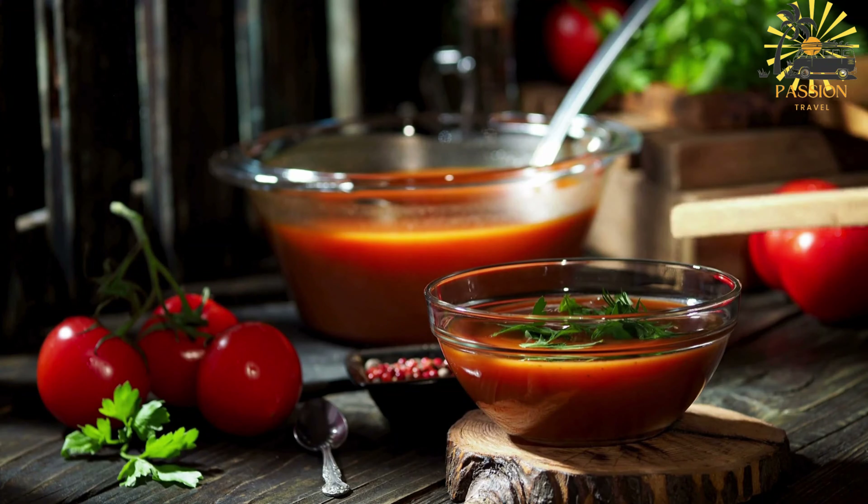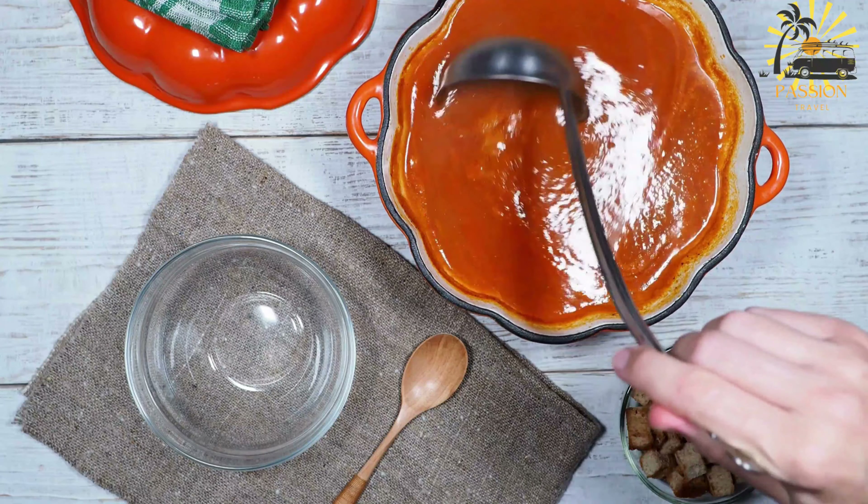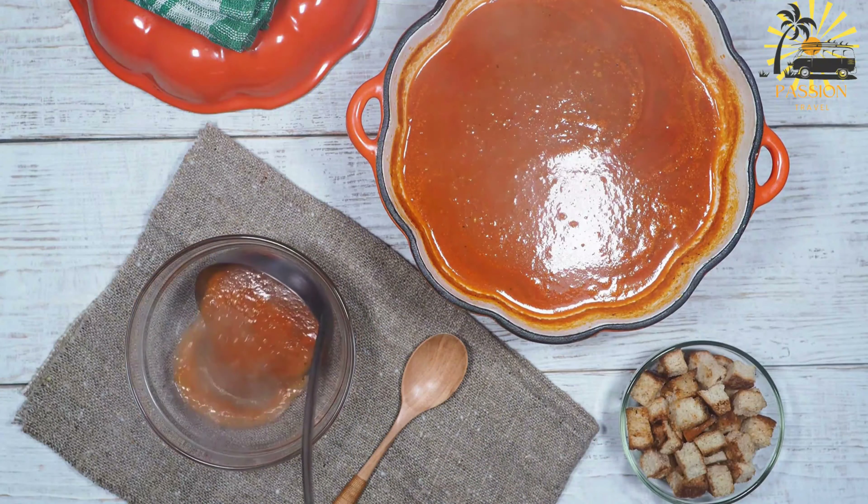Onions, celery, and carrots are chopped and cooked with the soup to add flavor and depth. Lemon juice is added for a tangy flavor just before serving.